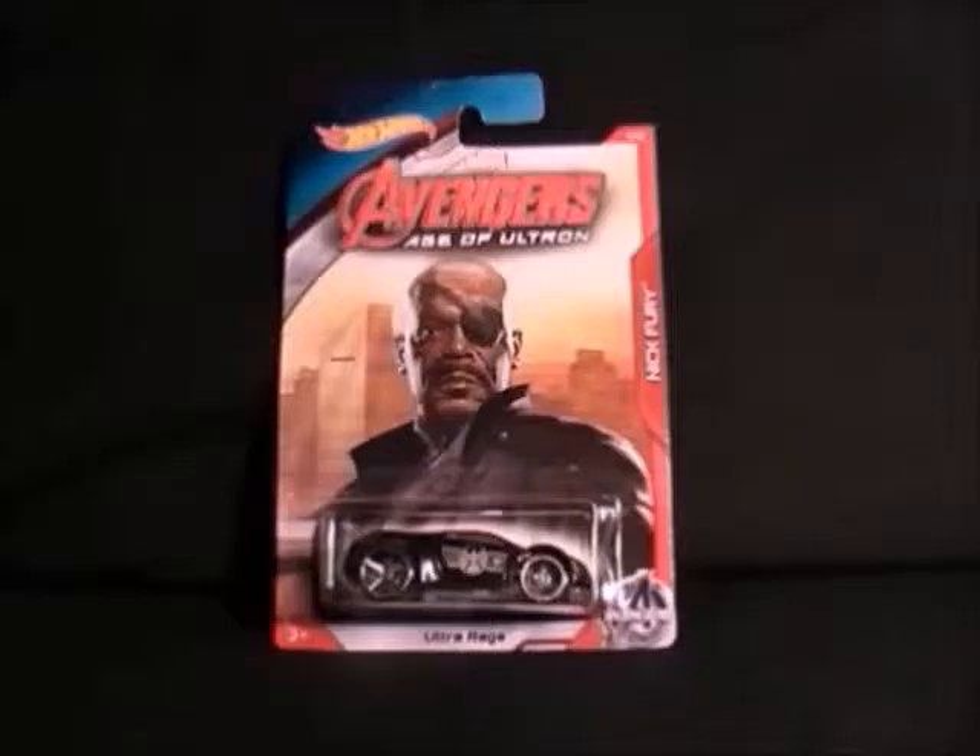These ones I actually found in Asda — it's the Avengers Age of Ultron cars that were released with the film. The only place I've seen them is in Asda, so I've never seen them anywhere else, and they've probably all gone now.